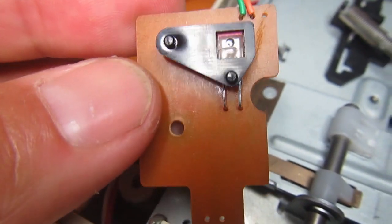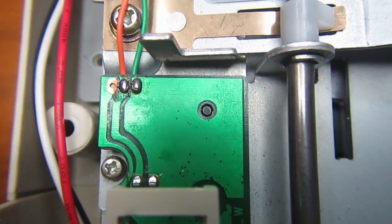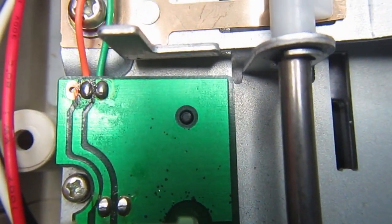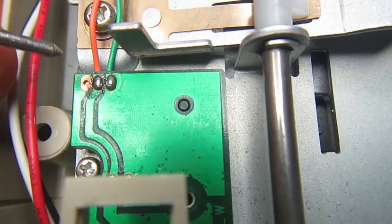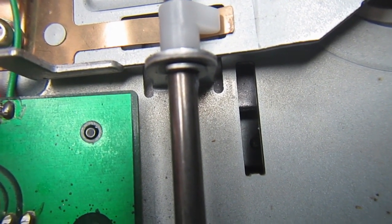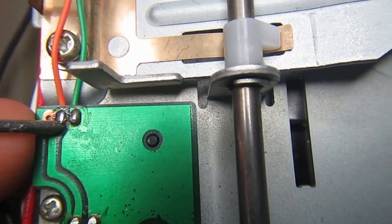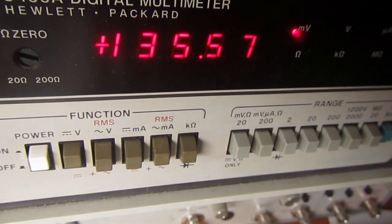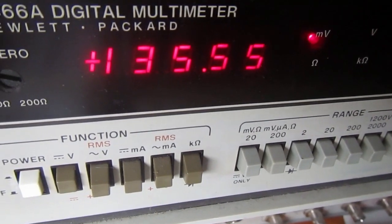Let's reassemble and see if it works. I soldered the new photodiode and reconnected everything. With the drive powered on and no disk inserted, we should find a low voltage at the orange wire. In fact it's 100-something millivolts, which is correct.